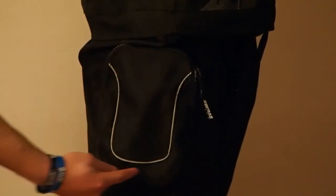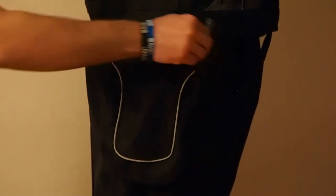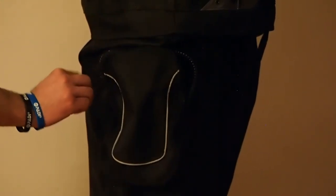There is one large cargo pocket on the right side of the red and yellow dry set, with a plastic zipper on the top. The blue version has two pockets, one on each side.